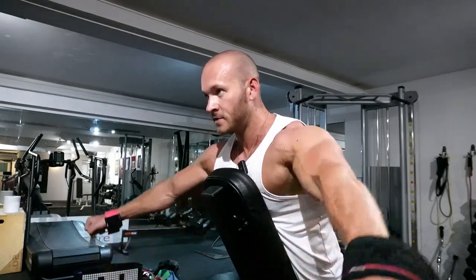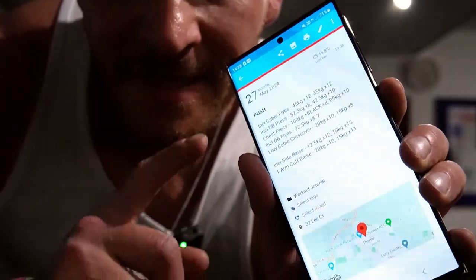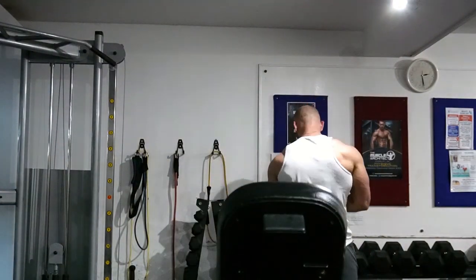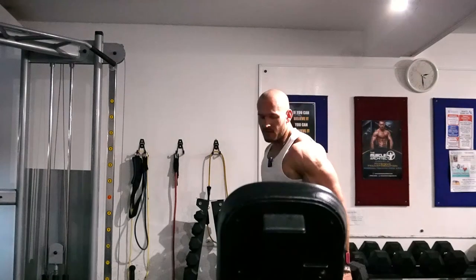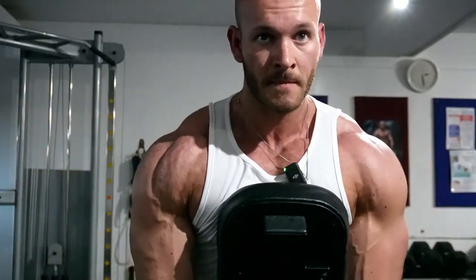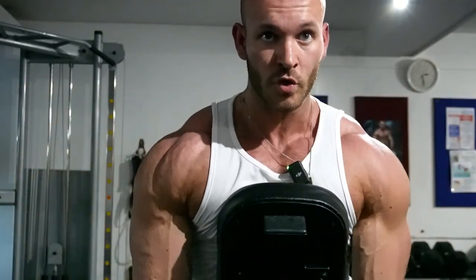We're going straight into a lateral raise. I'm on an incline bench leaning forward with dumbbells, raising out to the side with arms slightly in front — this is my favorite version of lateral raise at the moment. I'm checking what I did last time — this is something you should definitely be doing, logging your workouts. Last time I got 12.5 kilos for 11 reps, today I'm going for 12. All I do is copy and paste the previous workout and change the numbers as I go. It helps you progress so much faster.